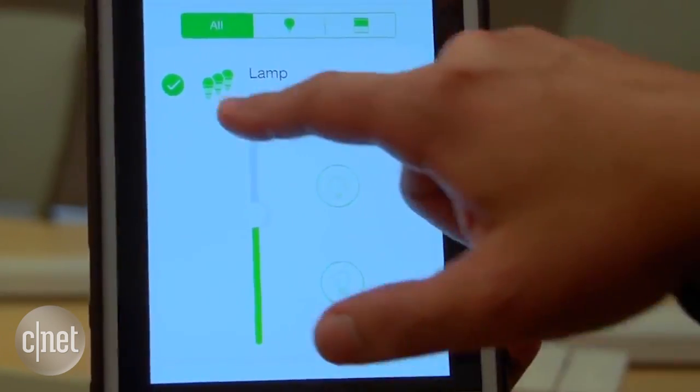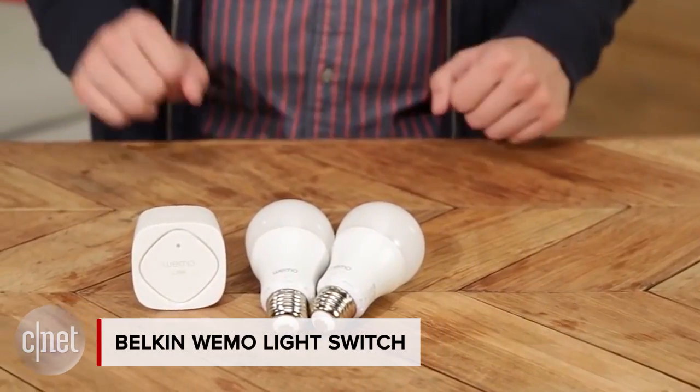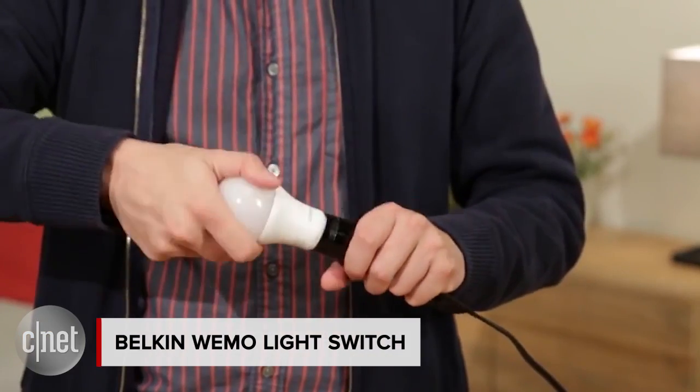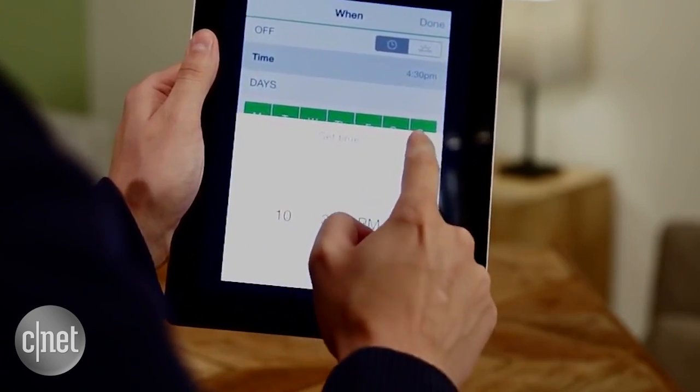Belkin's Wemo light switch is an easy way to control your lights with your phone. Once you replace your traditional switches with Belkin smart ones, you can set up automations — for instance, you can set your lights to turn on automatically when the sun sets.